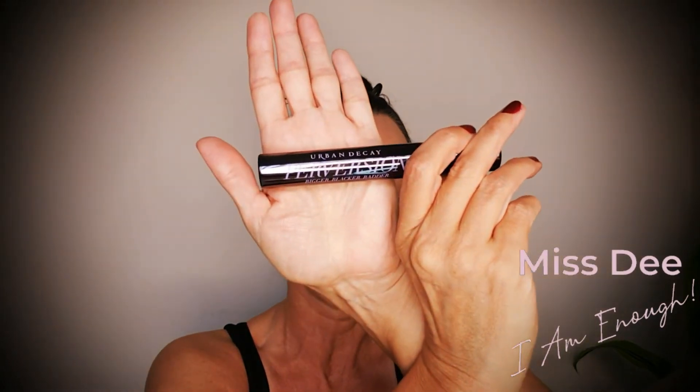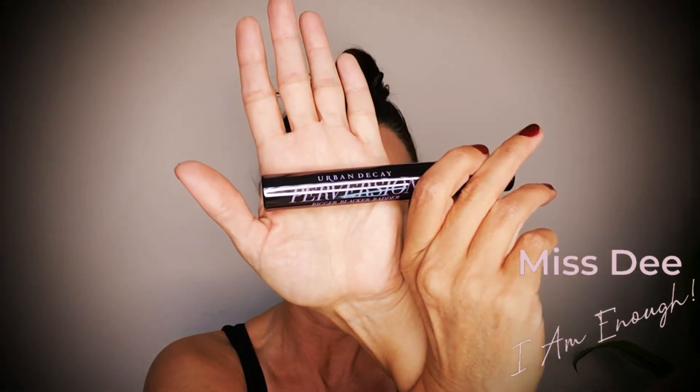Alright, I am now going to use my Perversion by Urban Decay mascara — this is the Bigger Badder Blacker — and I'm just going to do my wiggle wiggle pull, wiggle wiggle pull all along my eyelashes. I rarely use an eyelash curler. I have been blessed with eyelashes that have a natural curl to them and they naturally go up — I'm so grateful for that, with all of my allergies and reactions. This is one of the good things that happened in my life.